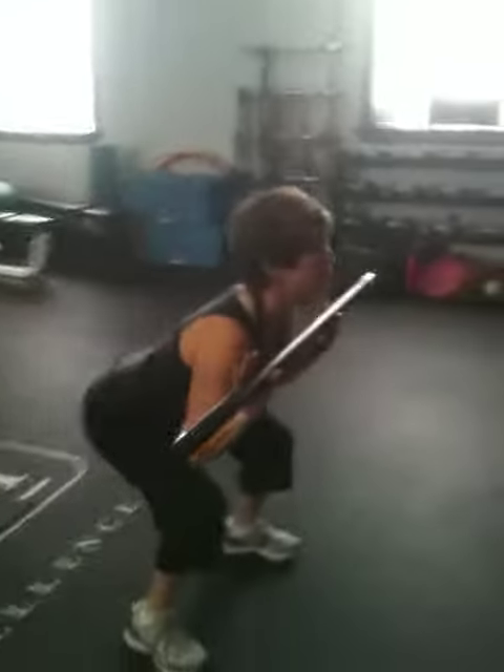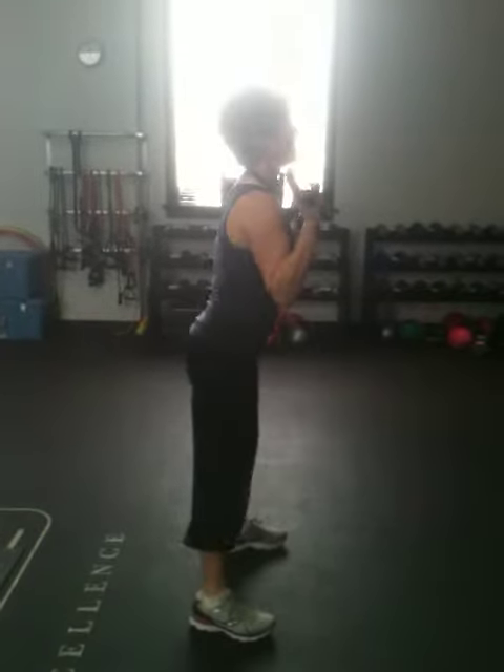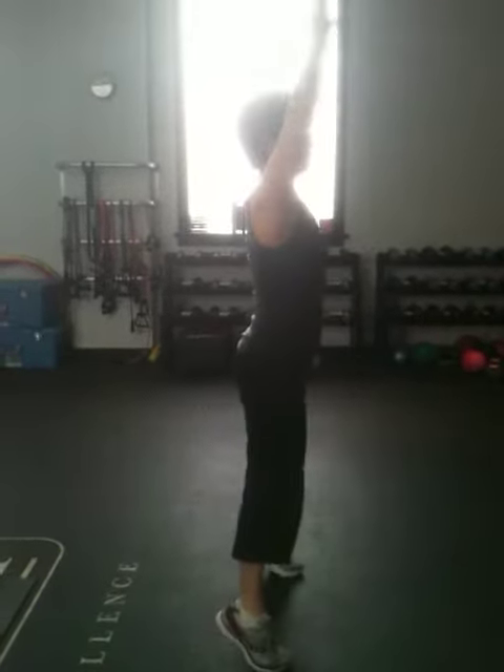When you're doing a squat, you want to make sure it's just like you're sitting in a chair. All the weight is over your heels. You're pushing through the heels, and then you switch and you're pushing up on your toes.